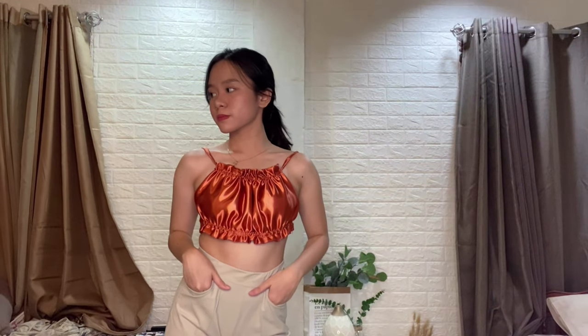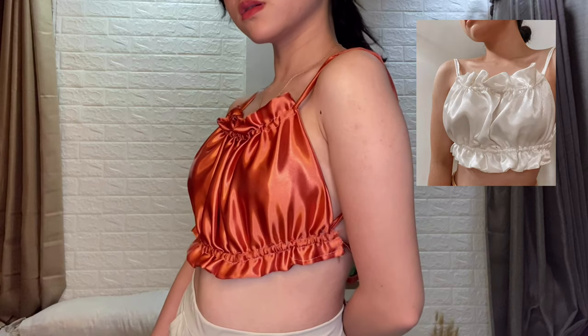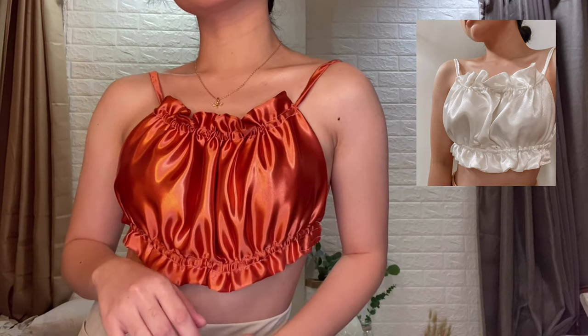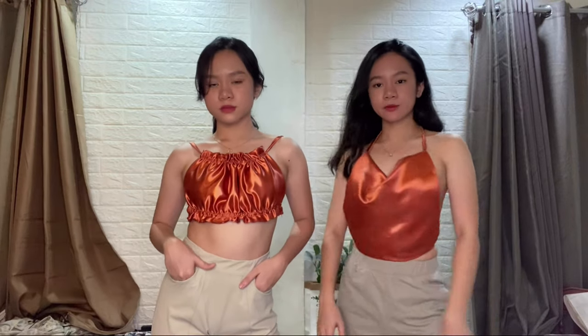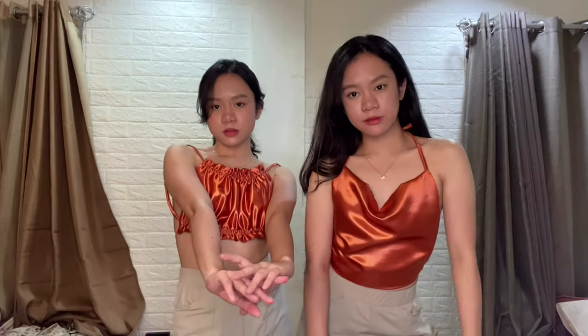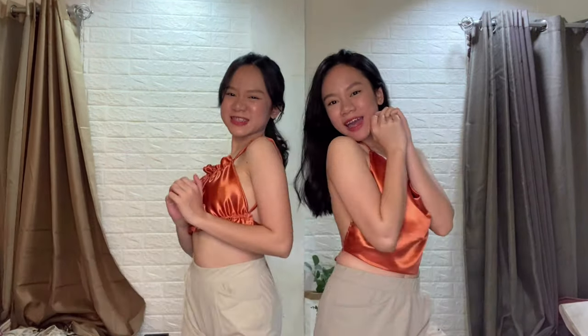We also made a white version of this and it turned out really cute as well. Alright guys, thank you so much for watching! We hope you enjoyed our second DIY Tops video. If you want to see more videos like this, just comment down below. And also tag us on our IG if you ever try doing these DIY tops. We'll see you on our next one — bye!